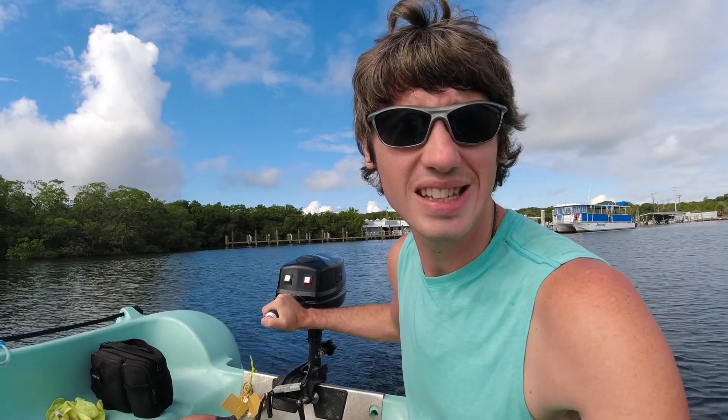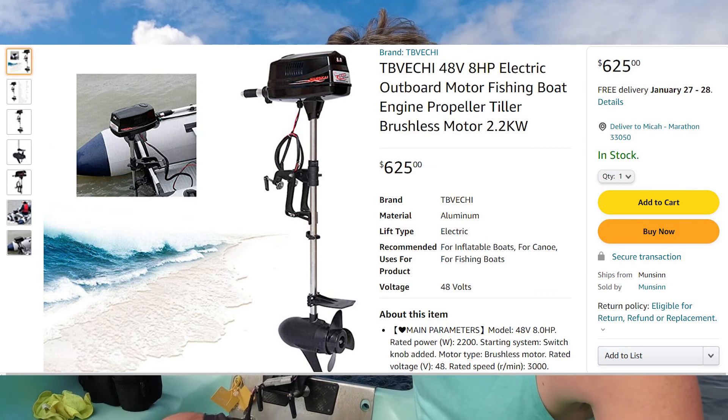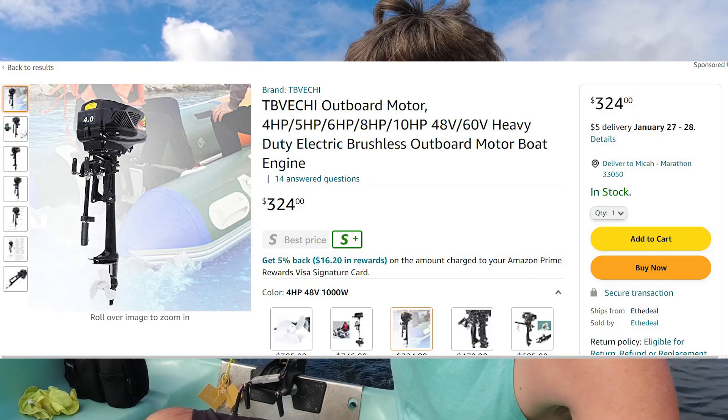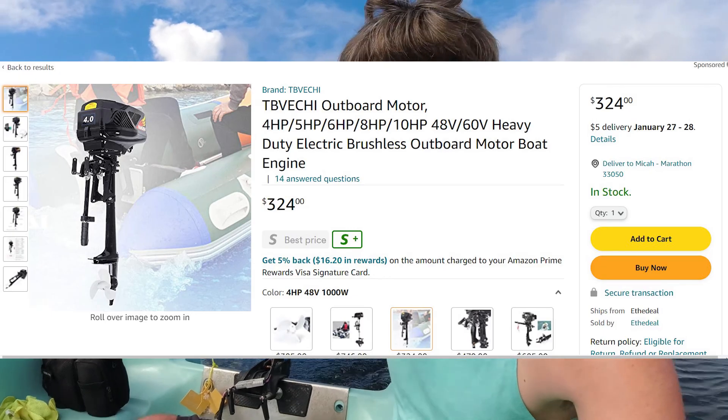There are some pros and cons to this electric motor. It's just a cheap Chinese one. They come in this version, which is 2.2 kilowatts, and they also come in a 1 kilowatt version. I think for what we've been using it for — just a basic dinghy motor — I would probably go with the 1 kilowatt one in the future. But for now, let's take a look at this.